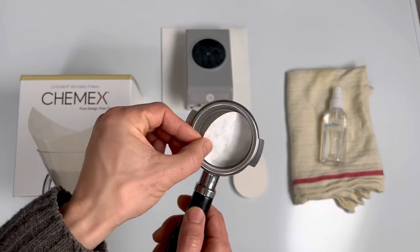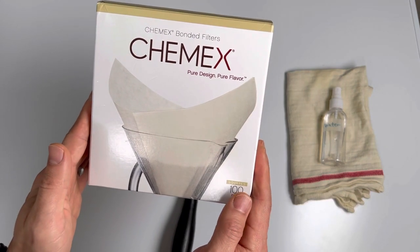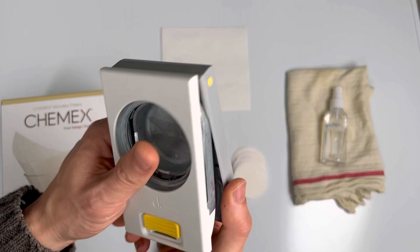Here's how to make and use bottom paper filters for espresso. Start with square, bleached, bonded Chemex filters. Get yourself a two and a quarter inch circular paper punch.